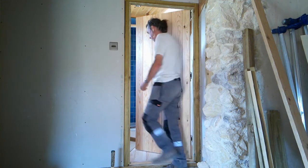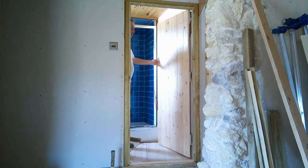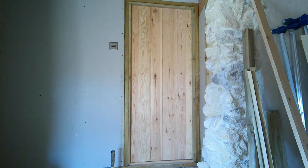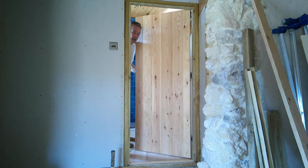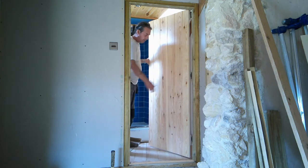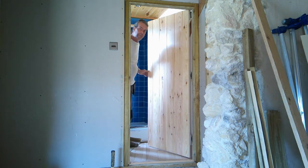It's all finished — it opens and closes. It looks nice. The next thing to do is give it a coat of oil before we fix the furniture to it.